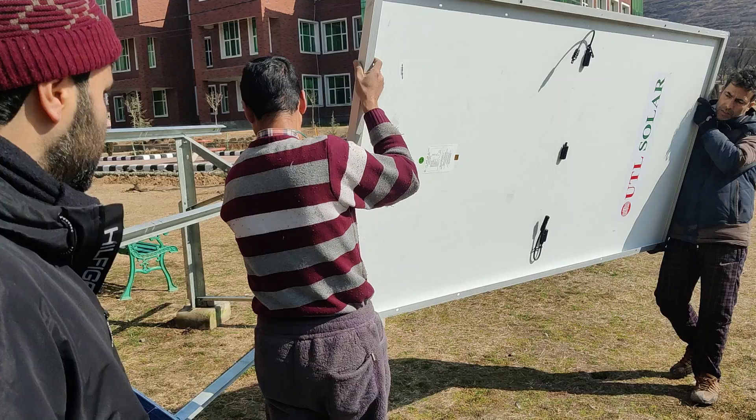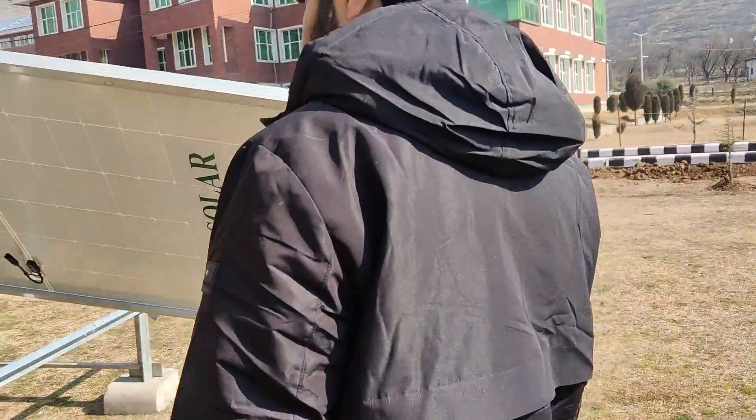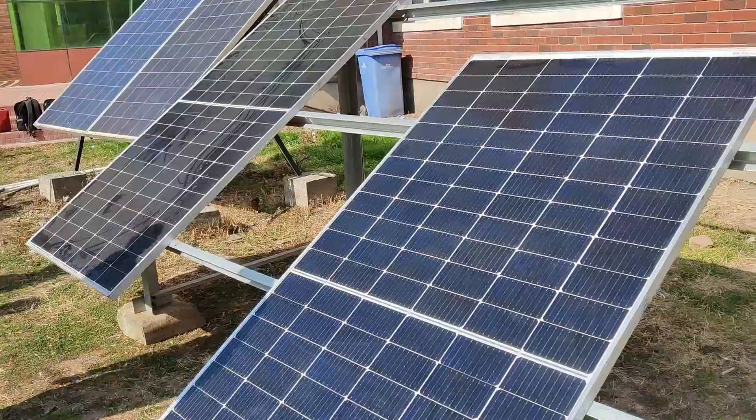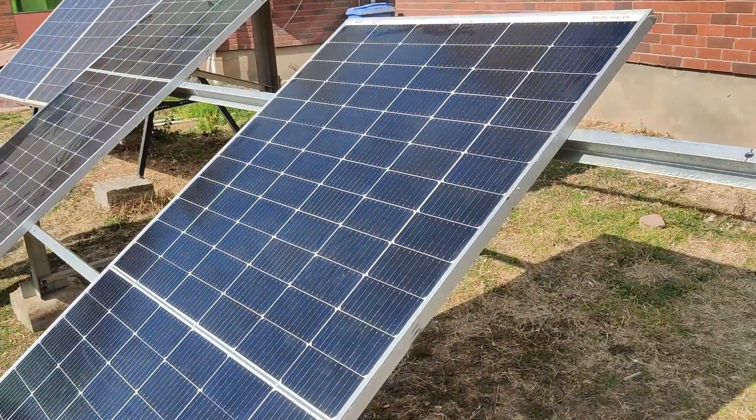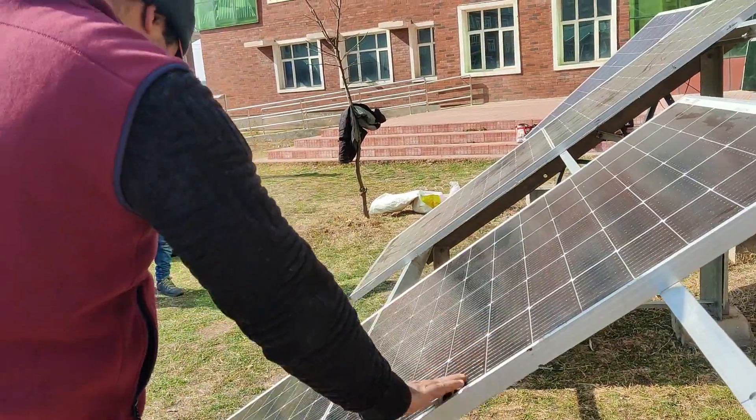Welcome again, continuing the series on solar inverters. In today's video we are going to install and see the working of a 2 kilowatt on-grid solar system. First of all we have to see the mounting structure on which these solar panels are being kept or installed.